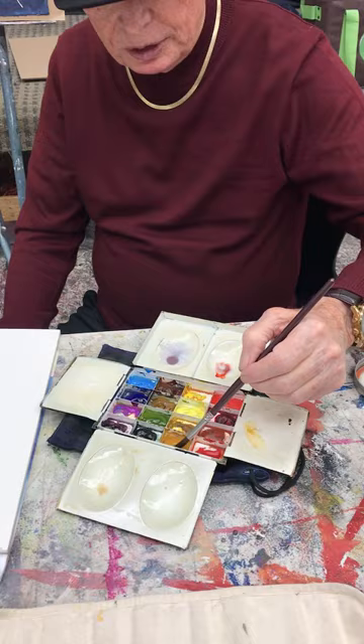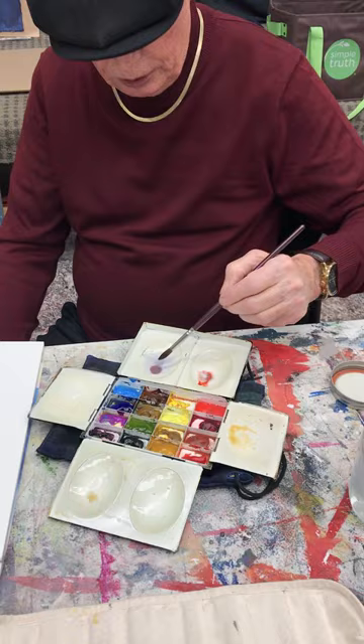This is some yellow ochre. I'm going to put some yellow ochre in that same mixture and it'll just warm it up a little bit.